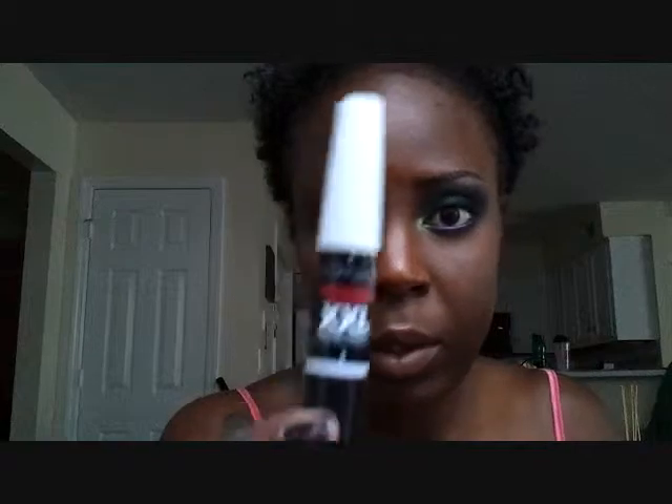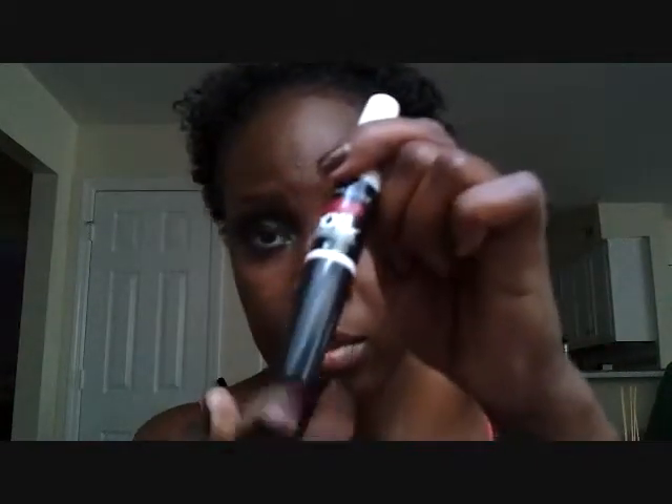Just about done — this look was pretty simple. Now time for mascara. I'm using Maybelline Intense Volume, primer on top and mascara on bottom. Just go over your lashes, do your primer and your mascara.